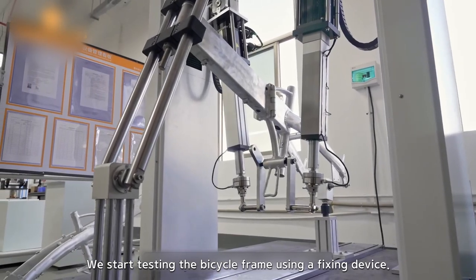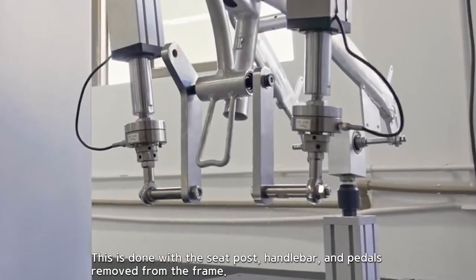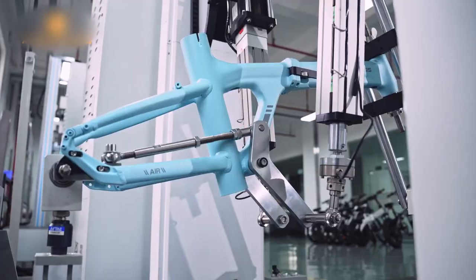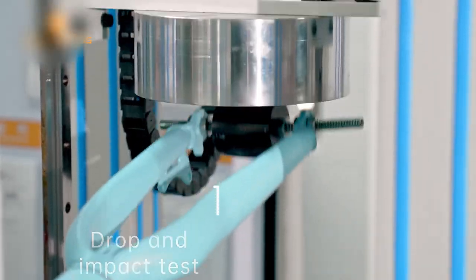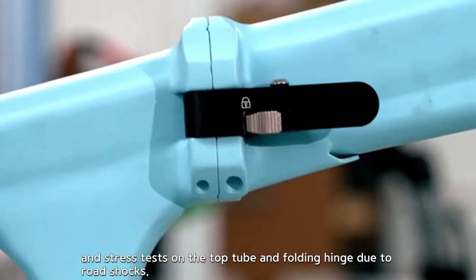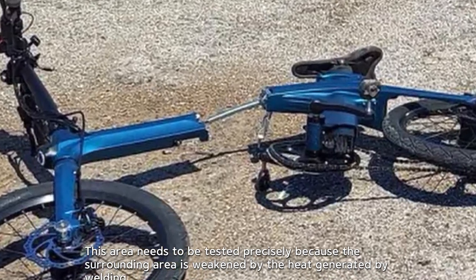We start testing the bicycle frame using a fixing device. This is done with the seat post, handlebar, and pedals removed from the frame. Now we can perform stress tests on the frame. We conduct frame stress tests due to pedaling, frame drop, front fork impact, and stress tests on the top tube and folding hinge due to road shocks. This area needs to be tested precisely because the surrounding area is weakened by the heat generated by welding.